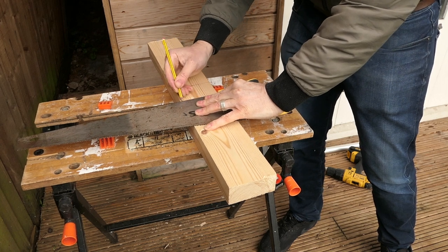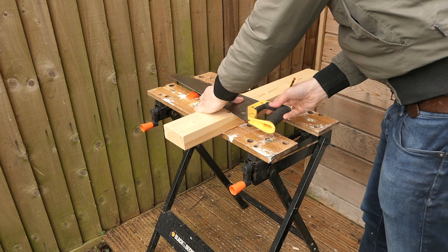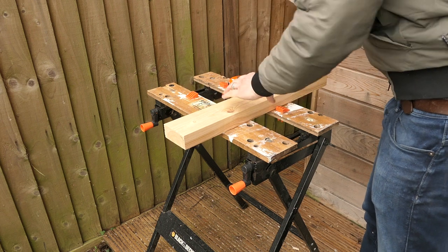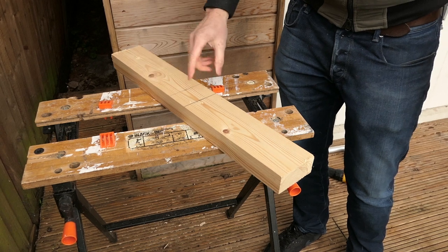Measure and then use your saw as a set square. Most saw handles are set squares, so you can get an exact right angle by using your saw. I'm going to cut here and here.